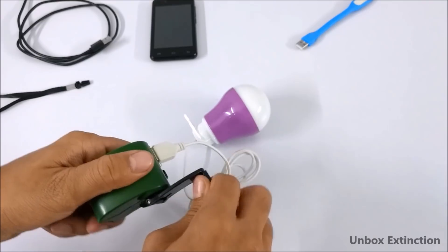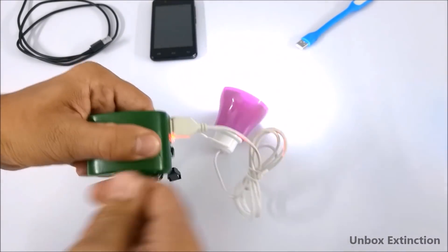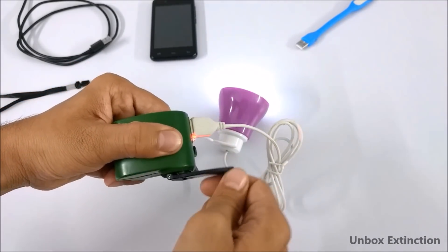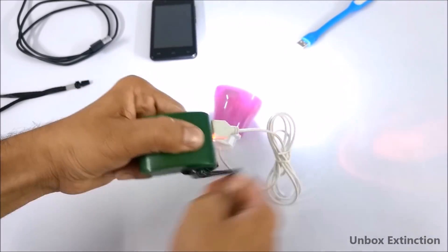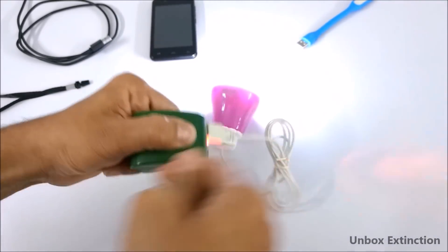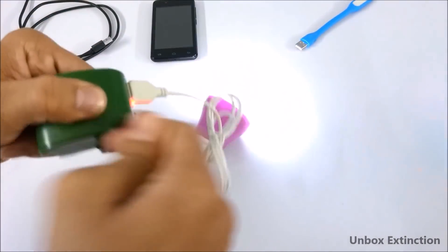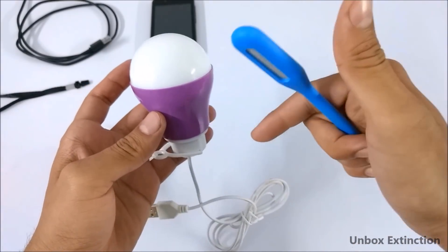I also have this USB bulb. Let's check it — as you can see it's on. If you've noticed, when I'm moving this arm slowly the light is dim, but when I'm moving this arm very quickly the light gets bright. It depends on how fast you are moving this hand in order to generate more power. The best buy link for both LED lights will be in the description box.